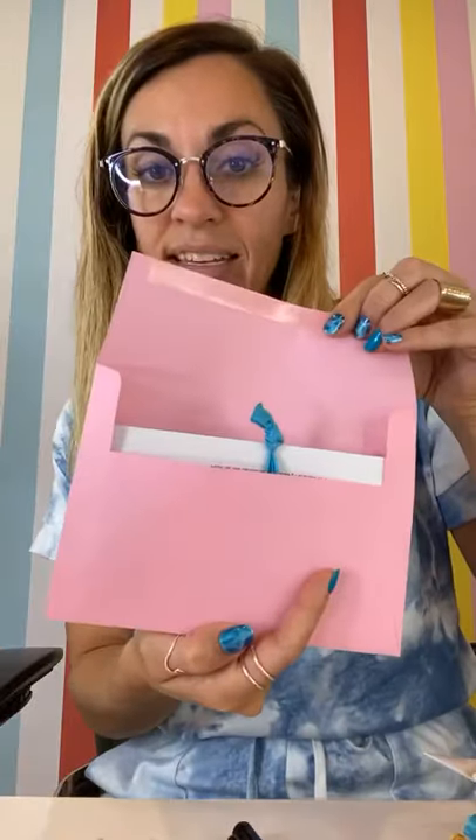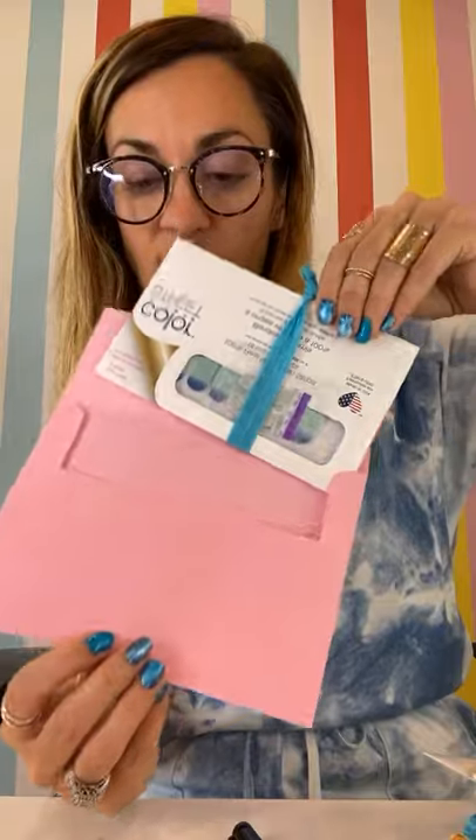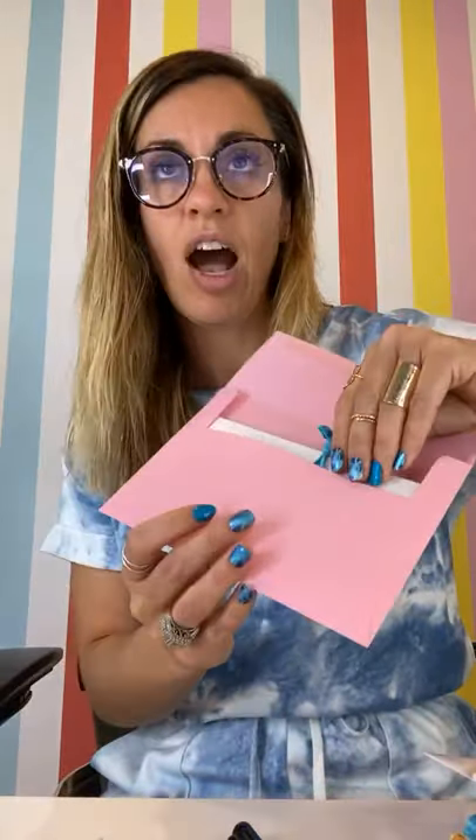I just did this and I'm like, so fun. Let me show you. So these are all going to go in a bigger package, but it does fit in an envelope too. So I just had to show you guys in case you want to try this.